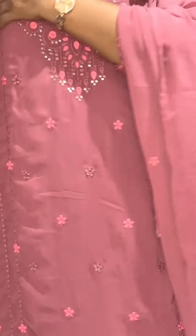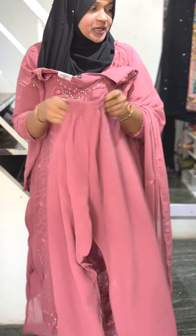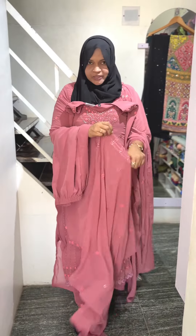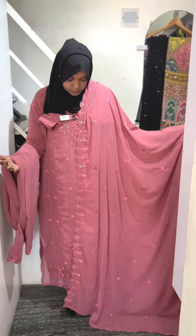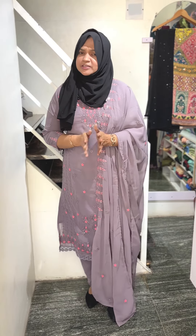The top will be set in full work and the bottom will be set accordingly. The next one will be set in lavender shade.